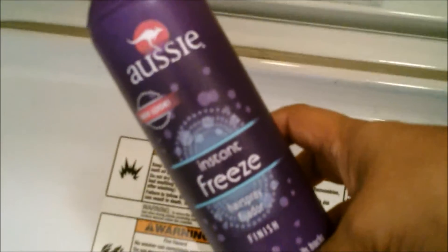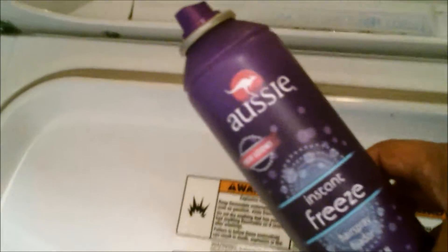I have here at my dryer a rag that I just have one side of it wet. And then I'm going to be using some hairspray. Any hairspray will work, I'm sure. This is just the one that I have — it's the Aussie Instant Freeze.